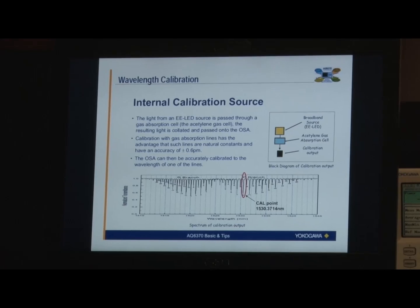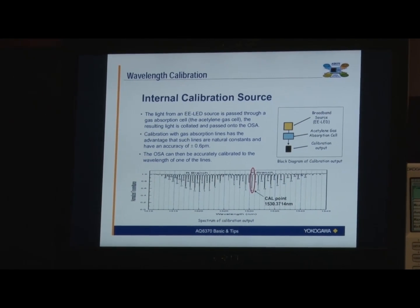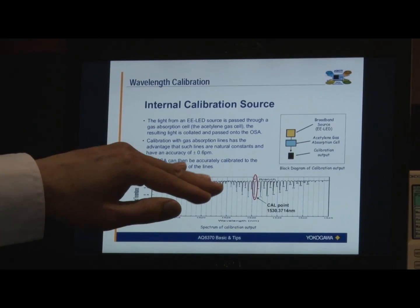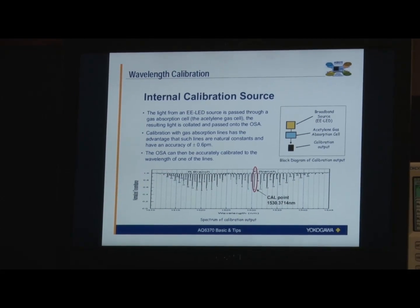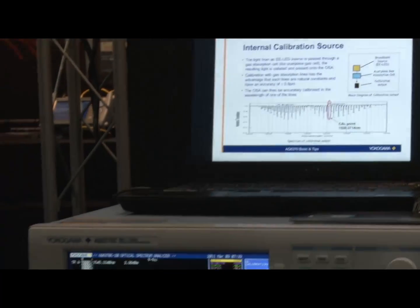What that's going to do is take the internal calibration table and align or shift that table against this one reference point. So it's going to first do the optical alignment and then do the wavelength calibration.